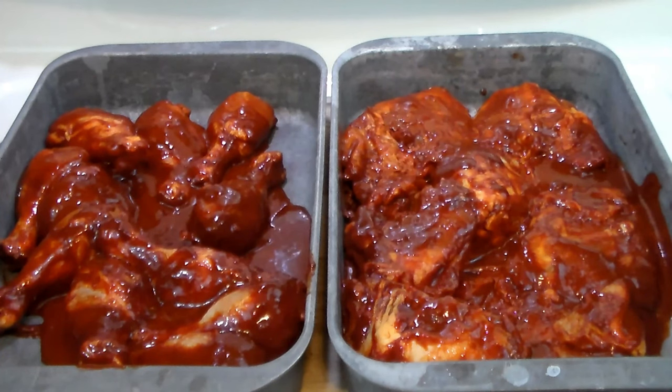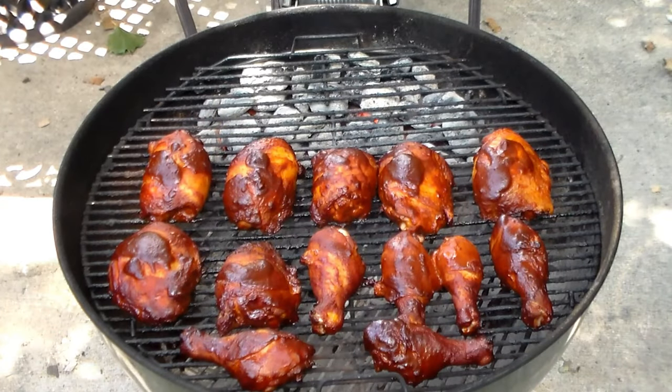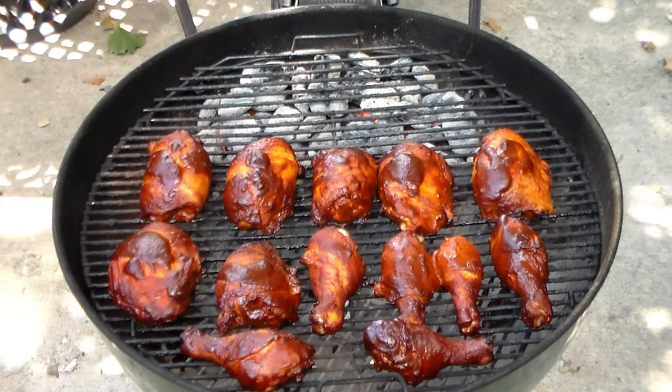Here it is the next day — it's about one o'clock in the afternoon. We've got the marinated drumsticks and chicken thighs. I took them out of the Ziploc bags and put them in pans, because I'm going to have to cook these on the grill in two iterations. And here we go, they're on the Weber. They've been on for about — let's call it 20 minutes.